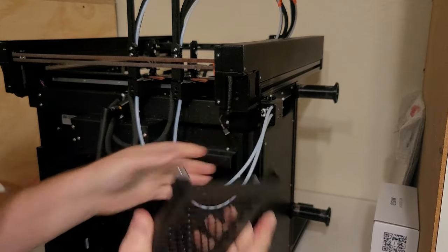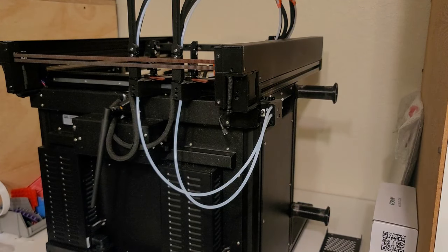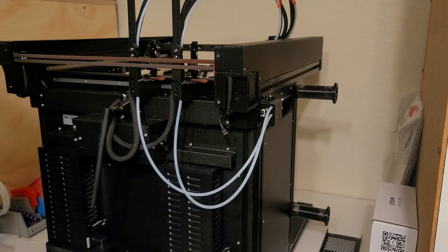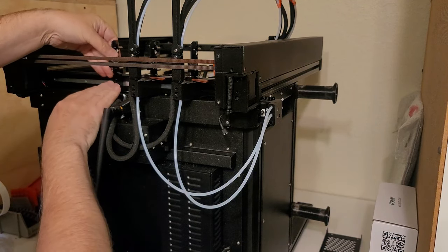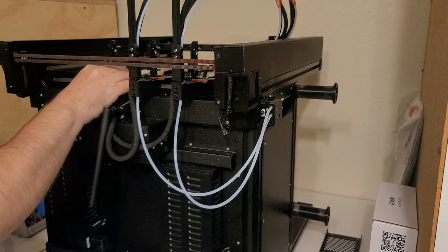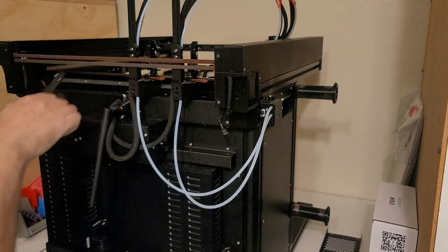I'll take that off and set it aside. We need to transfer this piece here to the new part. I'm going to do a quick test fit first. That feels like it fits way better than the previous version I had, so I'm happy about that.